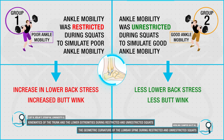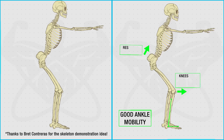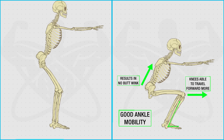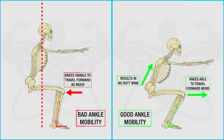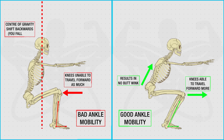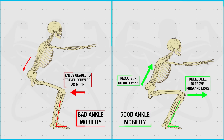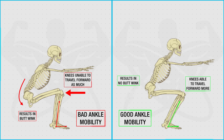And we can clearly see why this happens here with Skeletor. Because when you have adequate ankle mobility, your knee is able to travel forward more as you descend and you can reach proper depth without your lower back and pelvis having to compensate. But on the other hand, if your ankle mobility is restricted, your knee can't travel forward as much. So if you wanted to reach proper depth in the squat, you just wouldn't be able to because your body would fall backwards since your center of gravity has shifted back. So to compensate and prevent this from happening, what the body does is round the back and the pelvis so that you can achieve proper depth without tipping backwards.